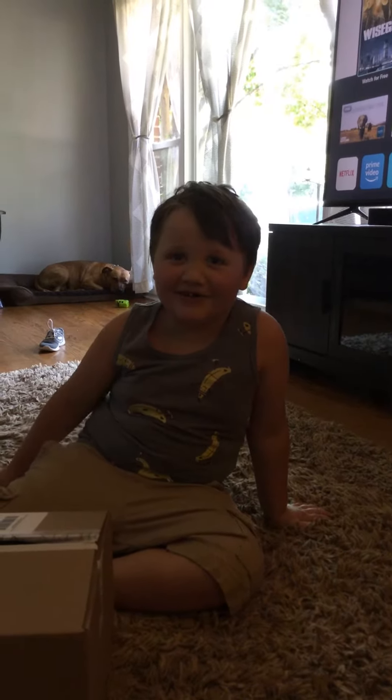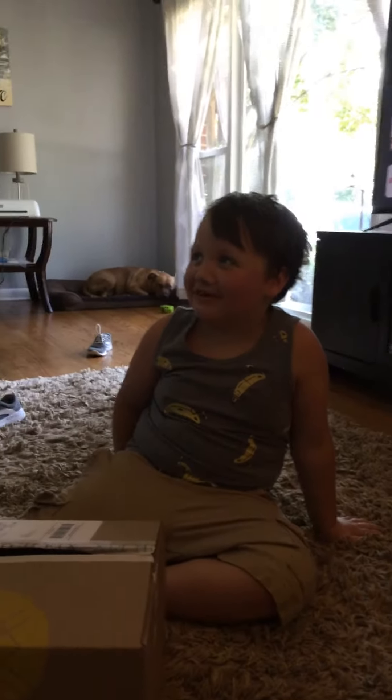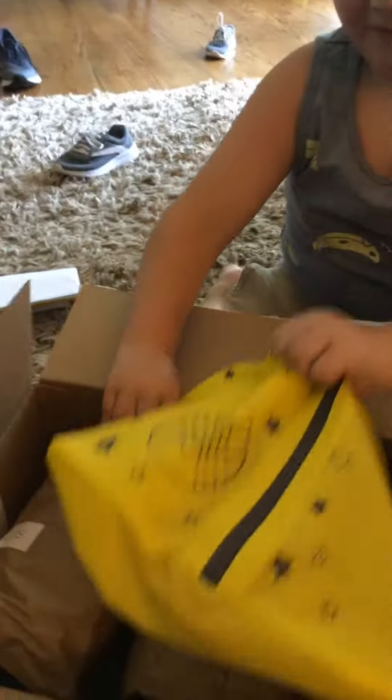Hey guys, welcome back to Pretty Awesome, and today we're going to be opening my Stitch Fix. Let's open it to see what's inside!